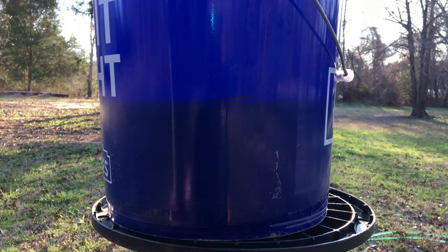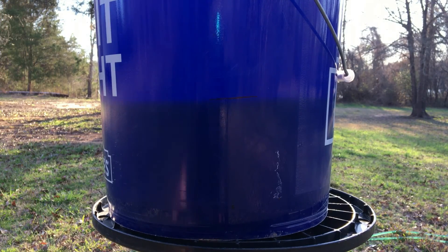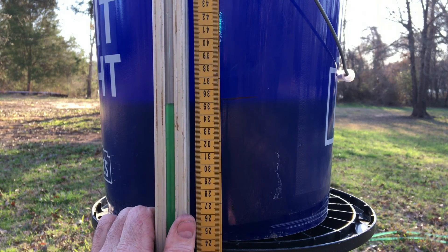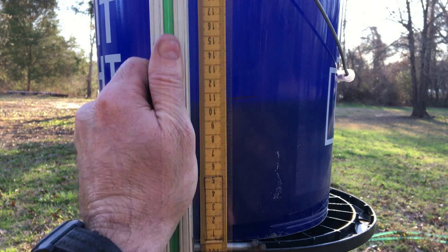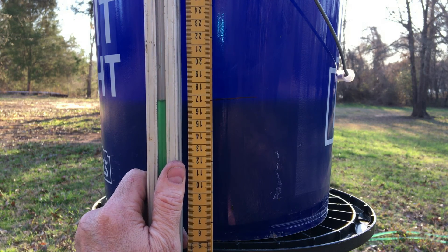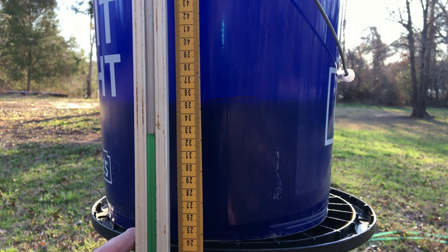Here's where everything starts to come together. Water will always settle to the lowest point and form a perfectly level surface. Here you can see the shadow of the water inside the bucket — notice how the water in the tube settles to the same level as the water in the bucket. As you raise or lower the grade rod, the water always returns to level, and here's how we can make use of that.